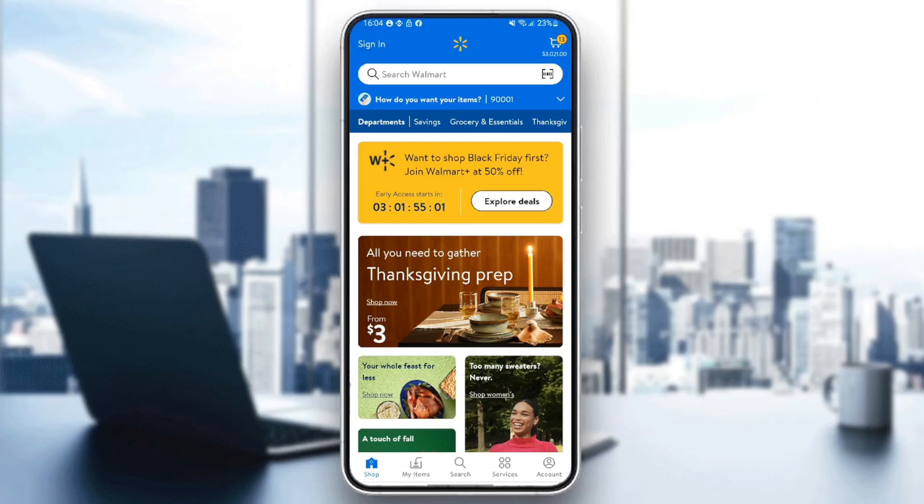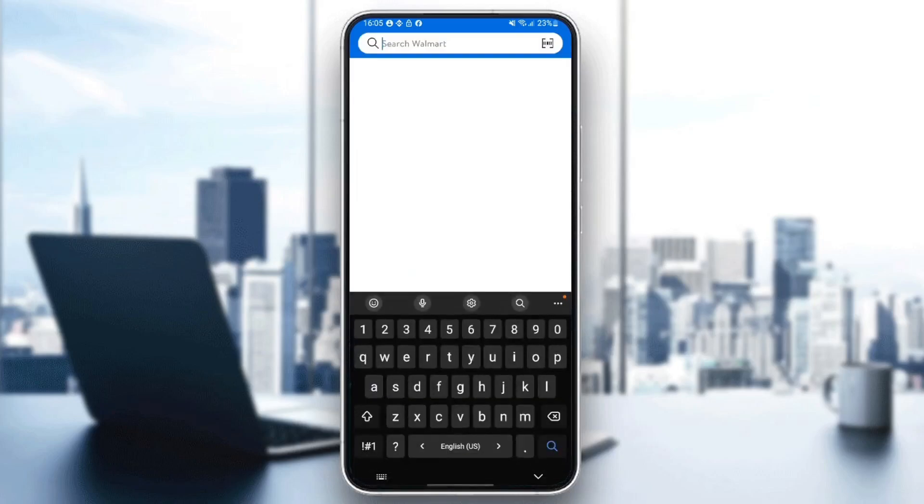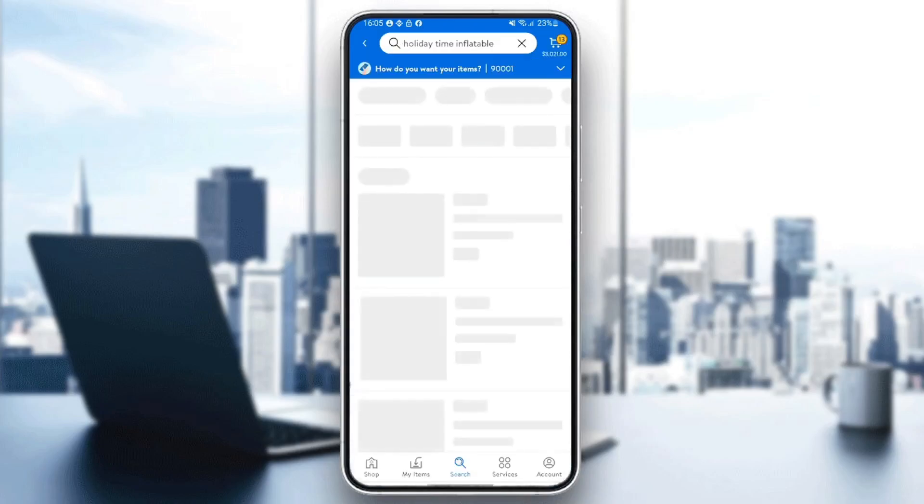So basically guys, in order to use Apple Pay on the Walmart app, you need firstly to make an order. So go to the search bar, and then search for any product that you want. For example, I'm going to search for holiday time inflatables, like this.